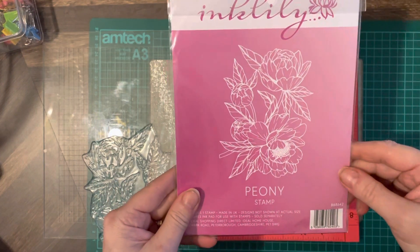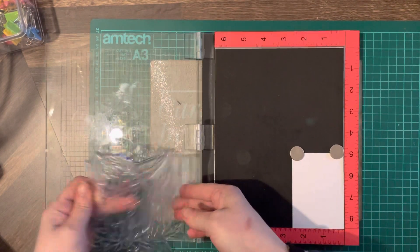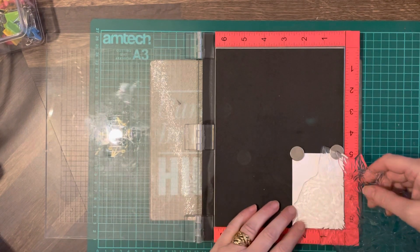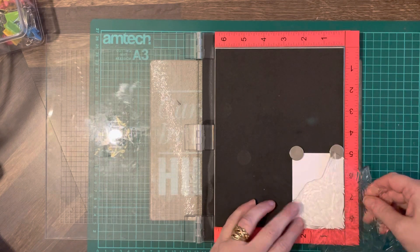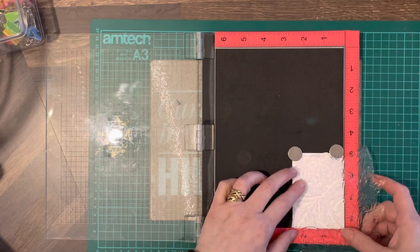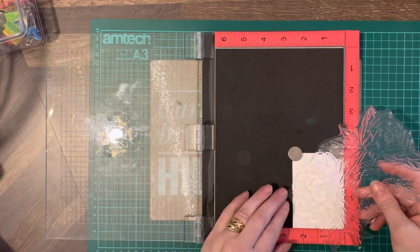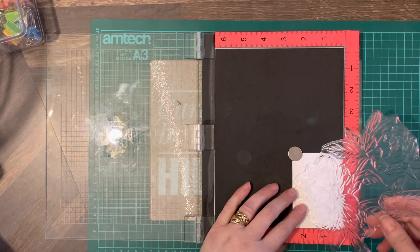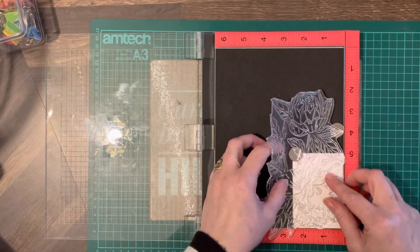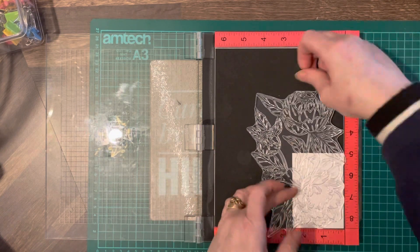This is a stamp from Ink Lily and it's the peony stamp. It's actually one big image. I'm thinking I might chop it up — let's have a look and see how much we can fit on there. We might be able to get away with stamping it without chopping it up, but let's get those out of the way — there's not going to be enough room.